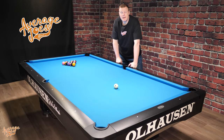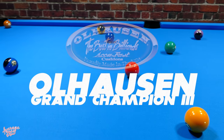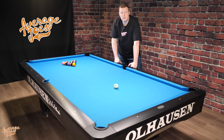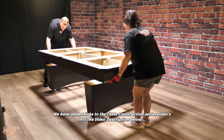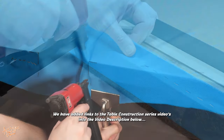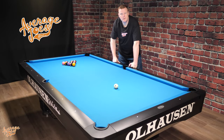Welcome to Average Joe's Pool. Today we've got a bit of a special video because we've just taken delivery of a brand new table — the Ohlhausen Grand Champion 3. In this video, we're going to be delving deep into all of the features and specifications on this particular table. Before we jump in, it's worth noting that we have done a full series of DIY construction videos of this table, so links to those will be in the video description below.